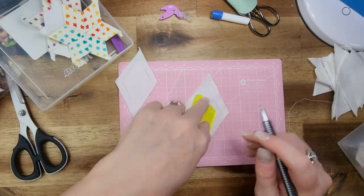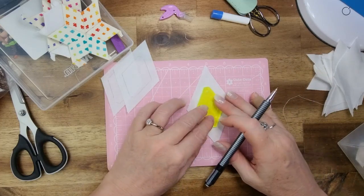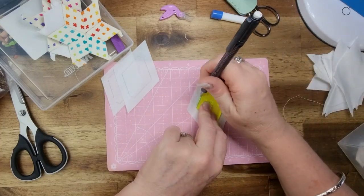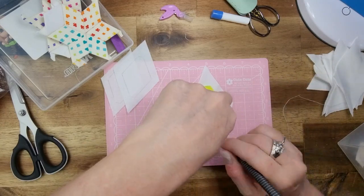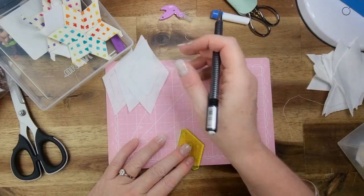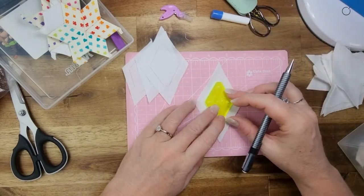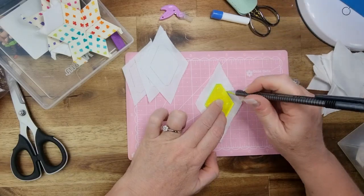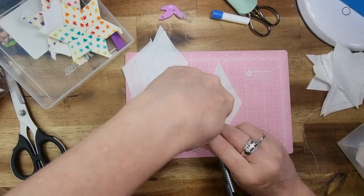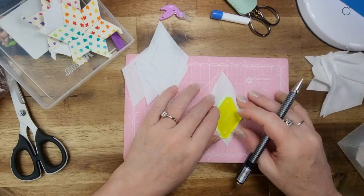I'm using the glue basting method for this one. Normally my go-to preference is thread basting, but glue works just as well — so I'm trying something a little bit different this time. I still prefer the basting method, but with thread basting I don't go all the way through, so I don't have to cut the threads off. I just basically have to pull the papers out.